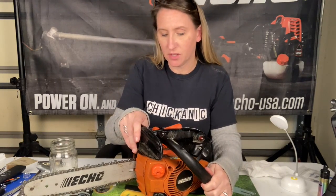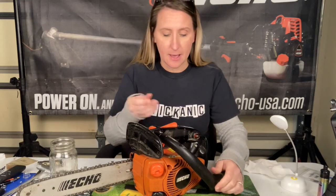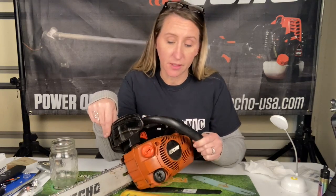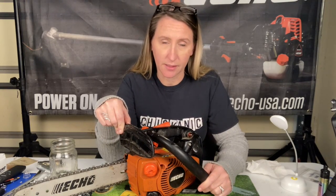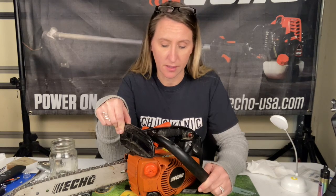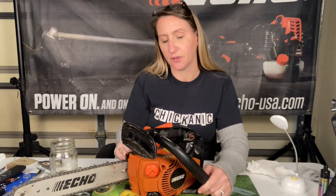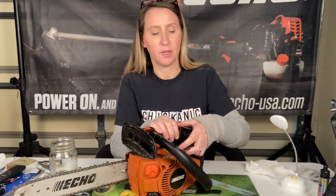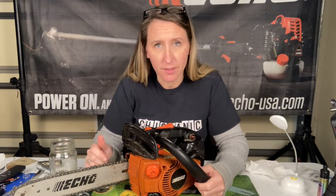What we have here is an Echo CS271T chainsaw — one of the most awesome little lightweight top-handle saws you can get. Unfortunately this is a friend's saw, as it always is. They used it a lot but dropped it in the lake, and they didn't bring it to me right after. They let it sit — probably about six months before they brought it to the shop. They said right after dropping it they didn't try to start it, but later it would pull but wouldn't start. Now I can't even get the rewind to work; the pull rope won't come out at all. So we're going to tear it apart and see what's going on.